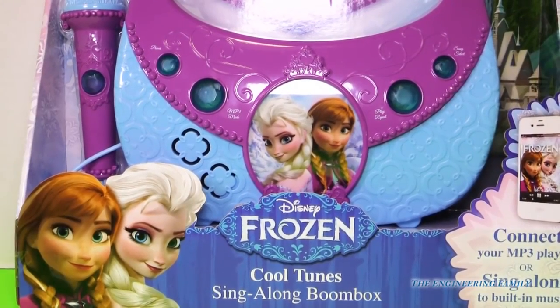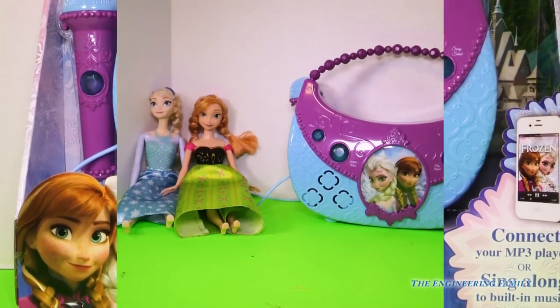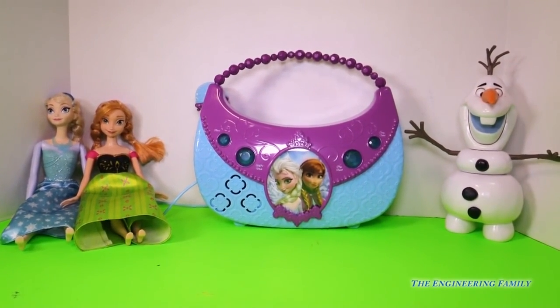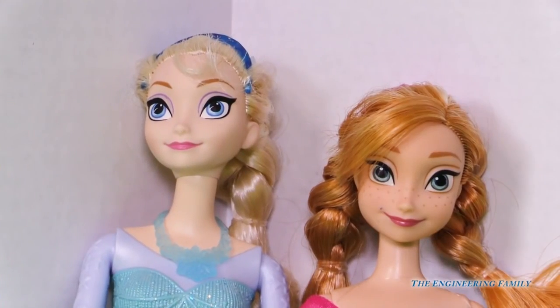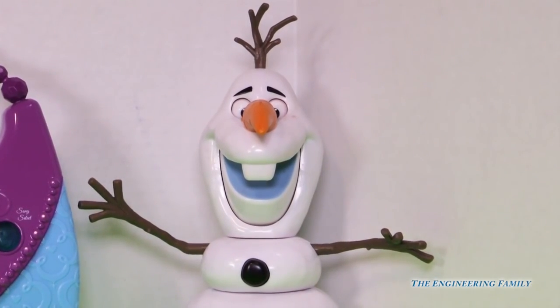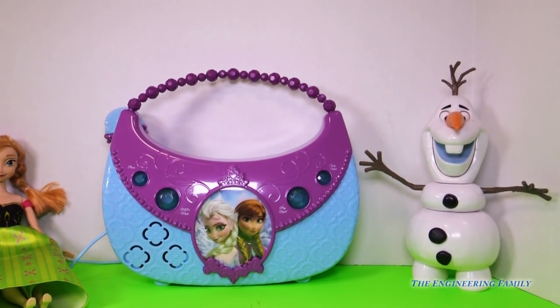It is a boombox — this Cool Tunes sing-along boombox. Let's open it up and see what it has for us. Wow, this really does look like a purse, but it's not, you guys. It's a boombox, a karaoke sing-along boombox. We get to sing along with Elsa, Anna, and Olaf. There are three songs on this super cool boombox. Let's check it out.